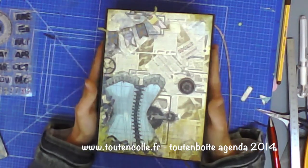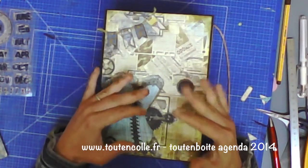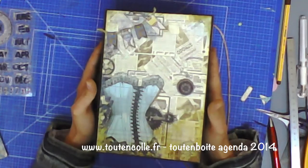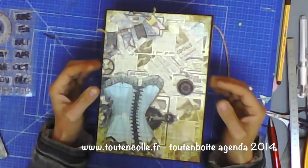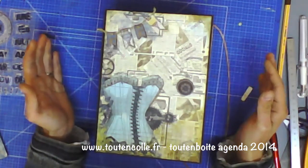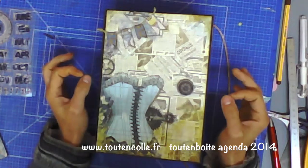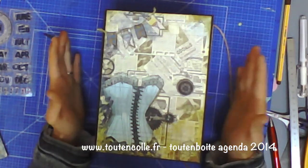Pour cette tout en boîte agenda, je précise dès le début que je le conçois comme un agenda : il y a 12 mois, 6 compartiments pour 2 mois par compartiment. Mais on peut très bien le prévoir comme un album de grossesse, de préparation de naissance, un album de naissance, ou un album qui couvrirait la première année d'un bébé. Cet album peut servir à d'autres choses qu'un agenda sans changer la construction, juste en changeant le décor et les inscriptions.